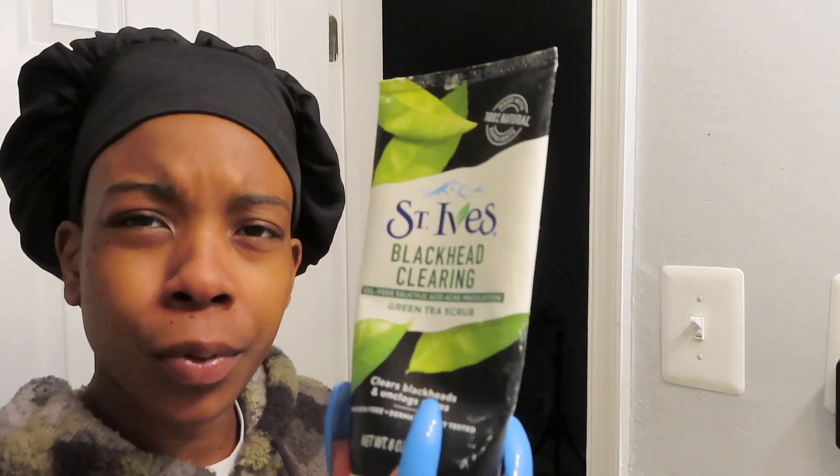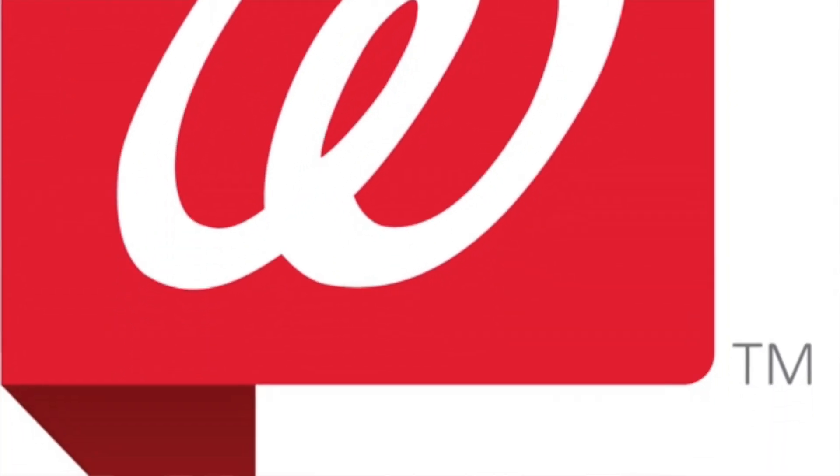The next product I'm going to use is the St. Ives Blackhead Clearing. I've also seen other YouTubers who go to the store and buy stuff say this product is super good. I've been using this way before I actually started making videos and it's been working really really good for me — that's another reason I wanted to show you guys this. All this stuff is drugstore products. I bought this at my job — I work at Walmart — but it's also available at CVS, Walgreens, wherever they sell face cleaner products. At Walmart they also have a traveling size, but I decided to go for the big size.